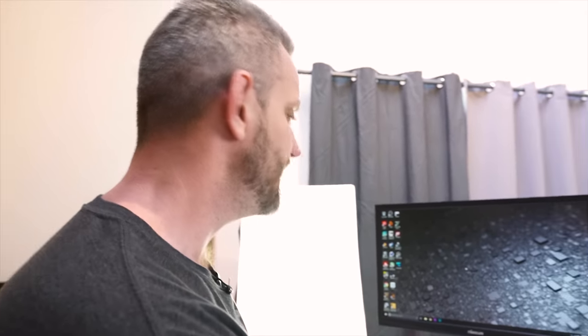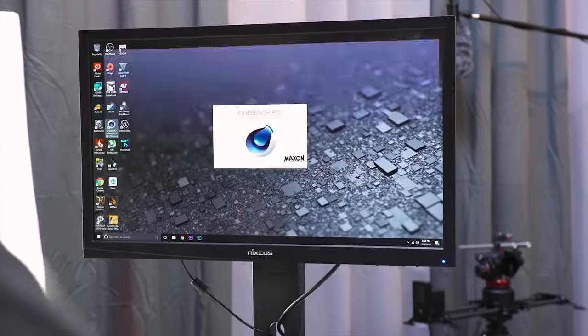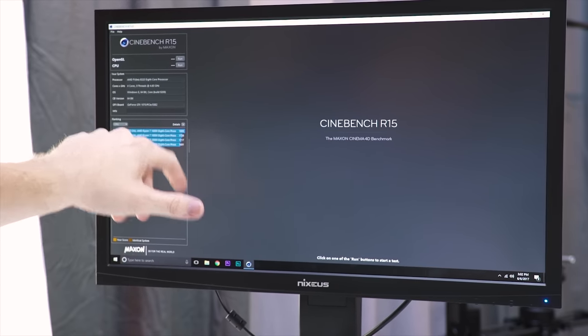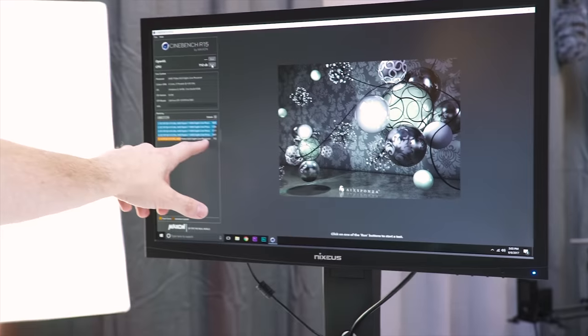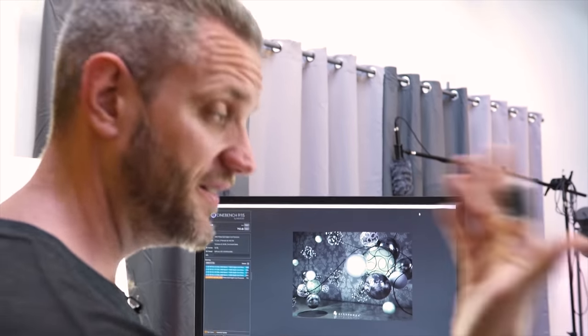I have this overclocked to 4.5 GHz to try to improve IPC — instructions per clock — because that's where FX is going to be lacking. In Cinebench, the Ryzen 1800X scores 1691 stock and up to 1805 overclocked. At 4.5 GHz, our FX 8320 scores 712 — actually better than a 4690K in multi-core, though the 4690K's IPC is way better. We're getting roughly less than half of the 1800X, but that's a $500 CPU versus a $130 CPU.